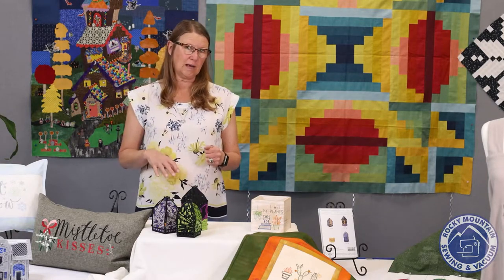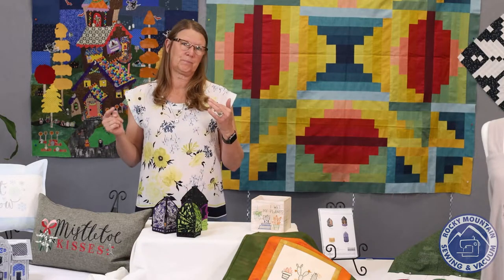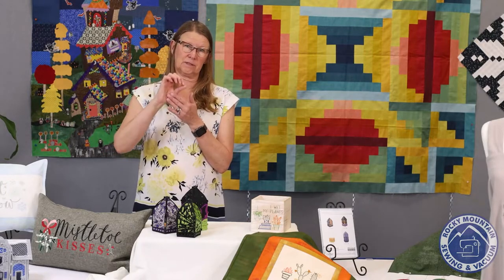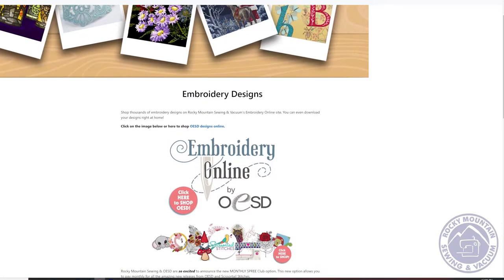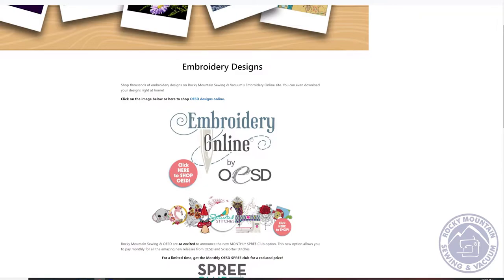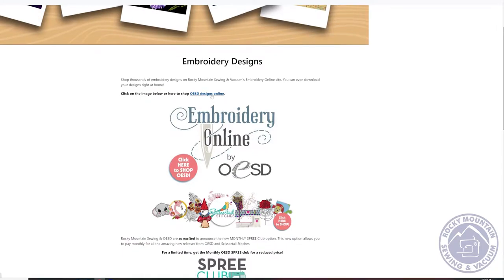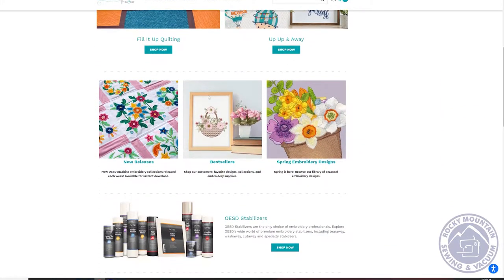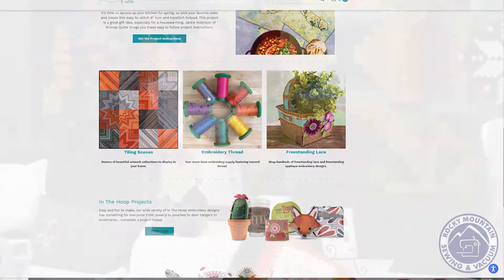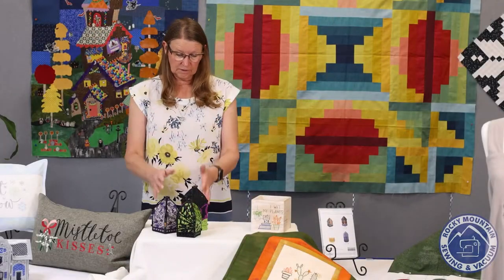If you're not able to get to the store or you need instant gratification, go to our website. There's a tab that says Products or Shop. When you click on that, you'll get a drop-down menu, and one of the items is Embroidery. If you click on that, it will take you to a landing page with a link that takes you directly to the OESD/Scissortail Stitches website, so you can order your designs right there.